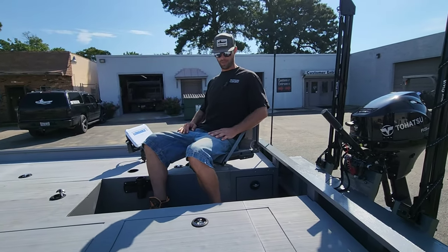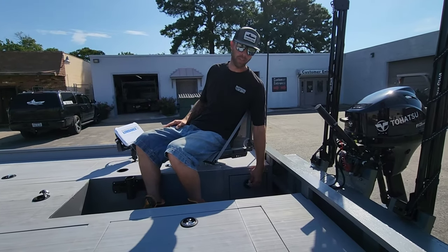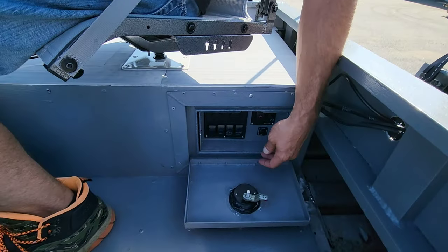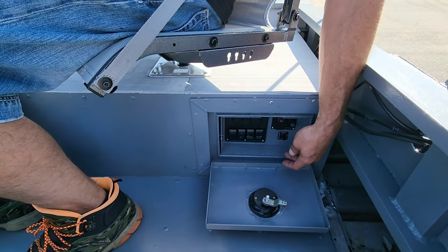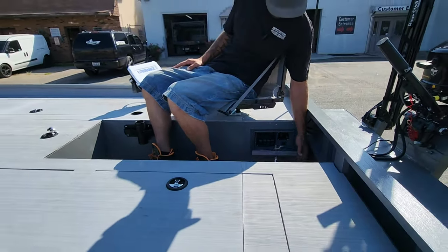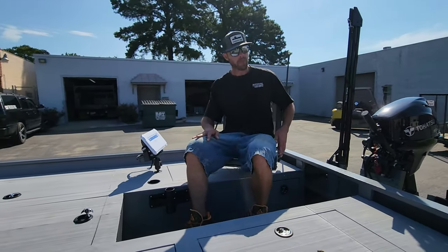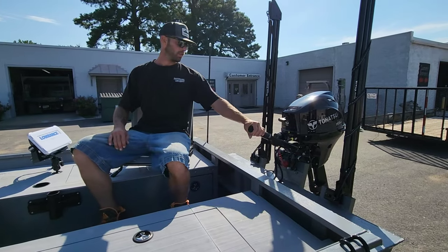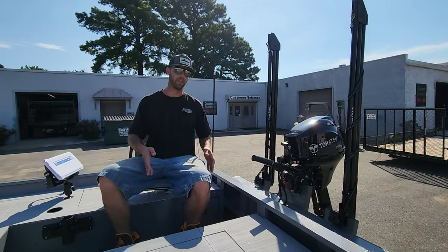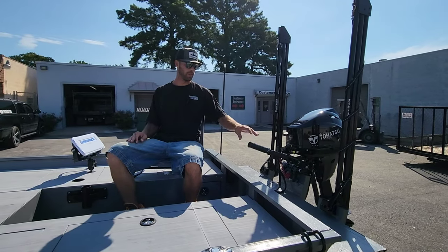The seat seems pretty comfortable — I've never sat in one of these but I'm impressed. This is his hatch for his electrical on the side here. It's pretty cool because it's out of the way, you don't have to worry about hitting it or knocking any switches on with your feet. It's got the necessities in there. It's actually a pretty good distance here for driving — I feel comfortable even without the bench seat.